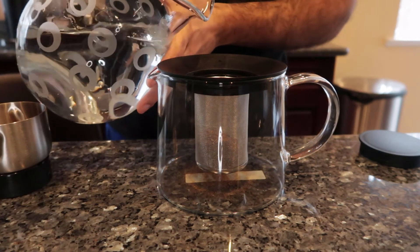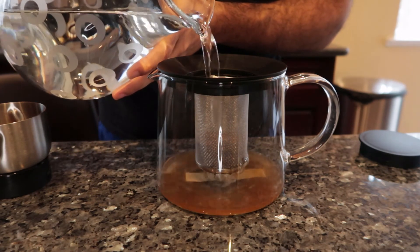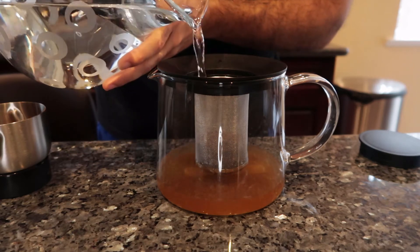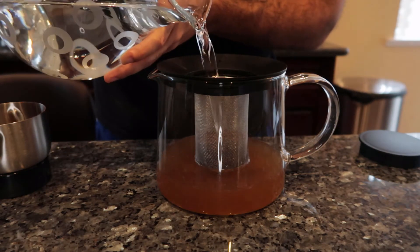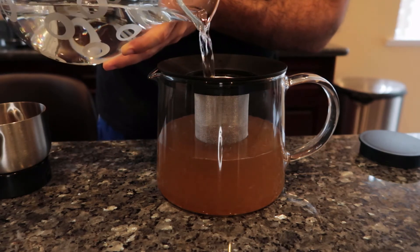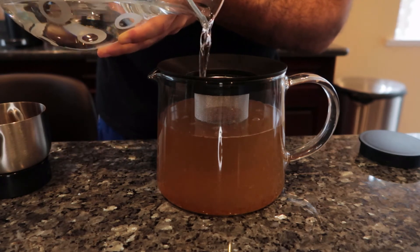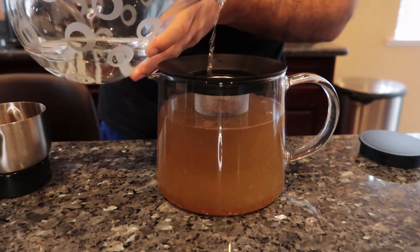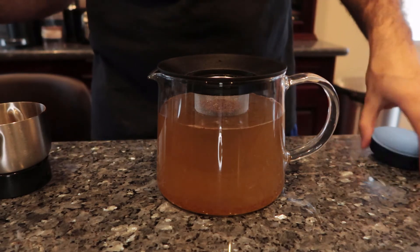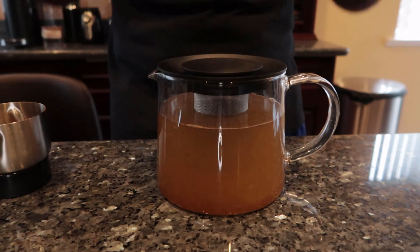Now I'll take my cold water, pour it in nice and slow, and fill it up to basically as much as you want. I'm slowly going to fill it up and have it ready to go.